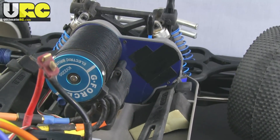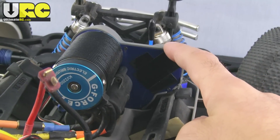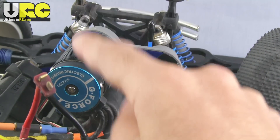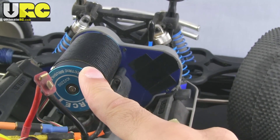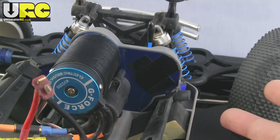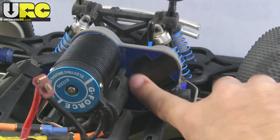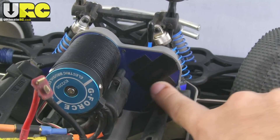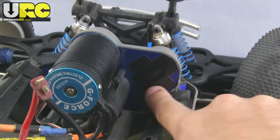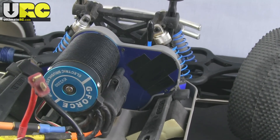Originally this vehicle had two brushed motors. Traxxas does make a motor mount specific to one single motor being mounted here, along with a matching gear cover. But you can go much cheaper by just avoiding that altogether — just put a couple pieces of electrical tape over the hole left behind by the removed motor. You end up with a few grams of dead weight there, but you're not going to notice it.